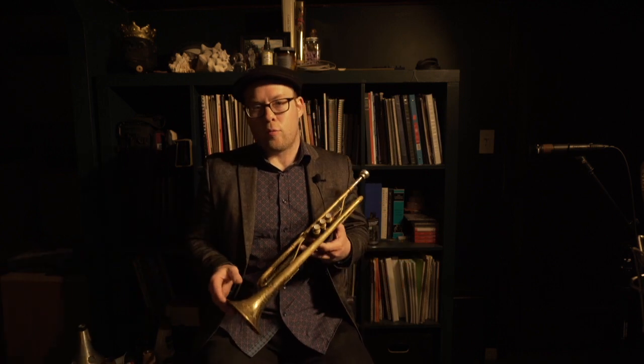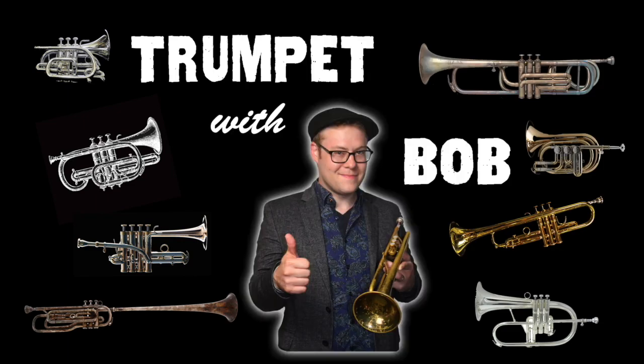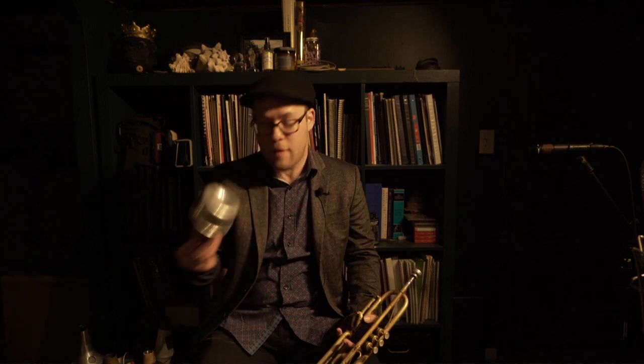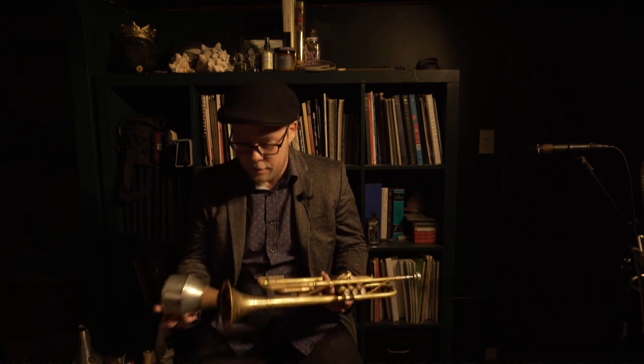Hey, what's happening gang? Bobby Spellman here with another Random Mute Equipment video on Topic with Bob. While I've got this condenser mic set up for my Harman Mute video and all my mutes out, I figured I'd do a little demonstration of the difference between the classic Harman brand Harman Mute and the Joral Bubble Mute. This one in particular is made out of copper and some other things — it's got a beautiful sound. We're just going to give a little demonstration of the difference between those two mutes.